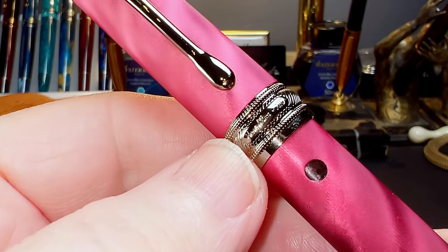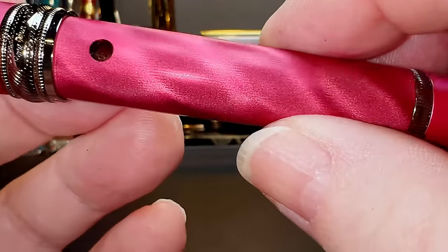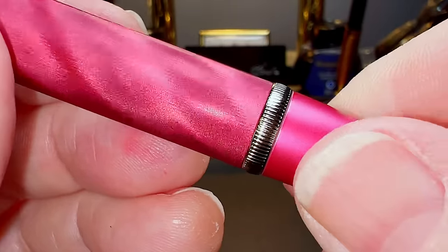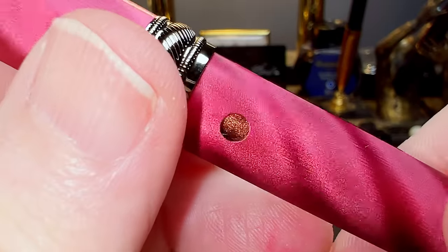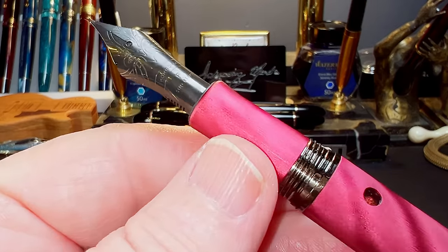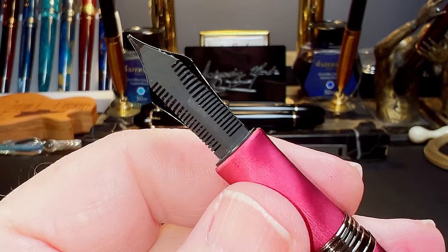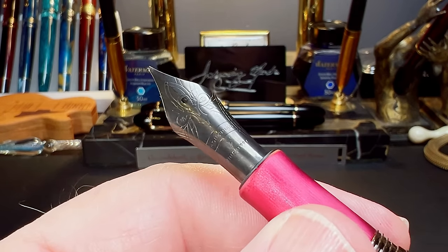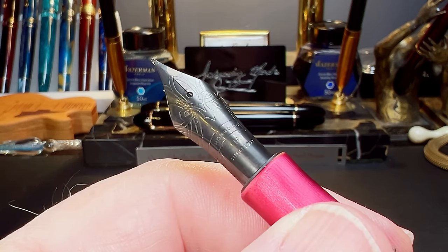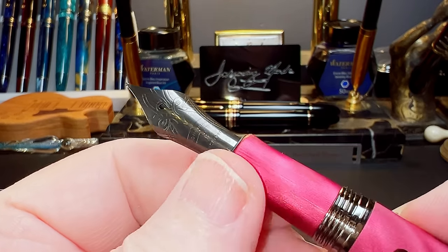All trim on the N10 appears to be ruthenium — not advertised as such, but it looks very similar to the ruthenium trim on my Leonardo Supernova. The cap leads to a wide cap band with coin-like reeding on top and bottom and a spiral pattern in the center. The three portions of the band are raised in convex curves, and the center band has a cartouche with 'Hongdian N10' stamped in it. There's a small step down to the barrel, which tapers slightly about 0.5 mm over its length to a raised knurled band separating the blind cap, with two small round ink windows.